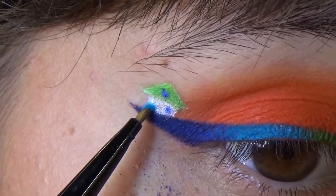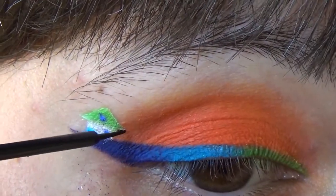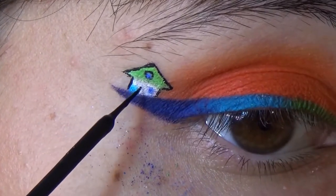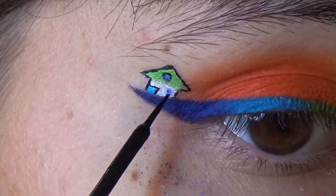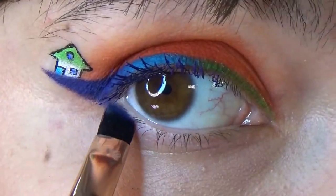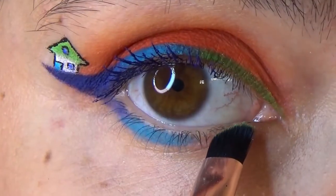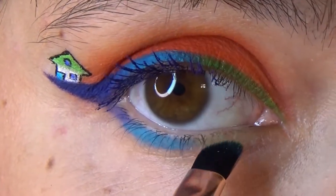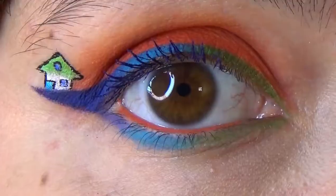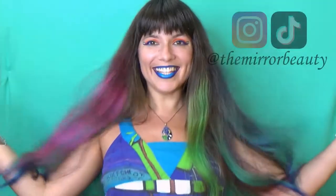After that, take a matte black liquid eyeliner — I'm using NYX Epic Wear Eyeliner — and outline the house, the windows, and the doors so that it's really nice, neat, and very visible. You only need to finish the lower lip after you remove the fallout, then add the mascara and use the same colors that you did for your eyeliner, and that way you will have a completed eye look. As you can see, it is really horizontal and the house seems to be standing on it, and it is very much visible when you are moving your eyes around. And this is it!